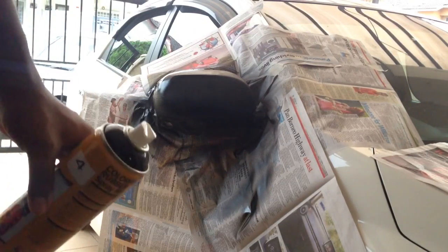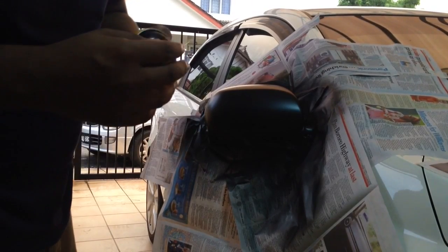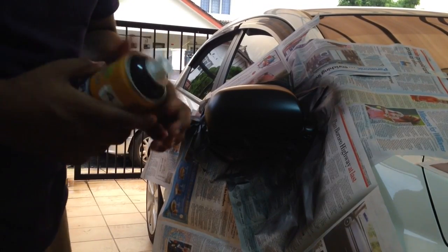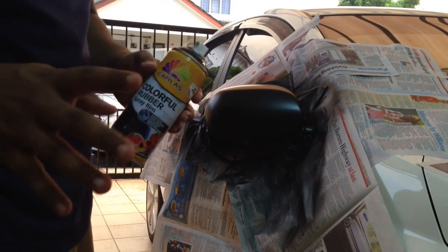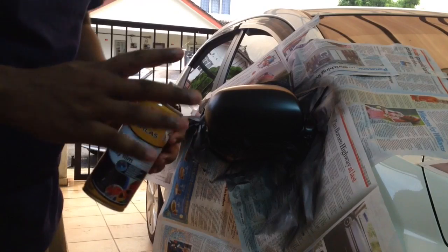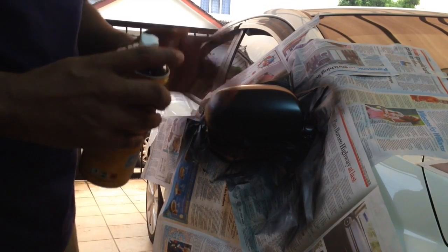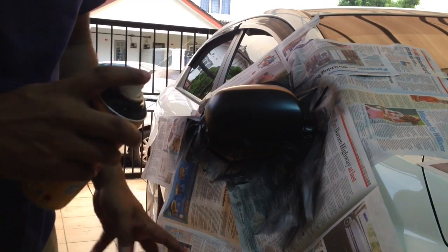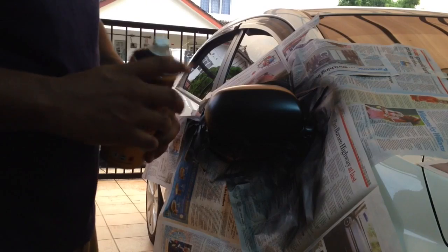All right guys, this is the fifth and final coating that I'm going to do. In total I'm doing five coats. You can do four to five coats. I've been waiting 10 to 15 minutes between every coat. This is the last and fifth coat — after this we're going to get to peeling and you can see the final results.